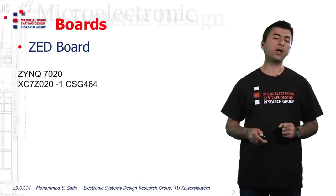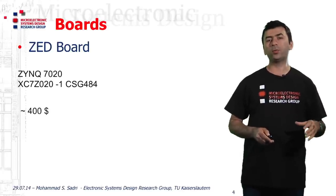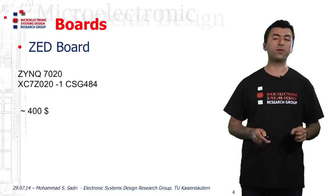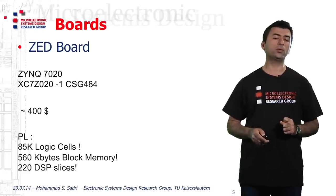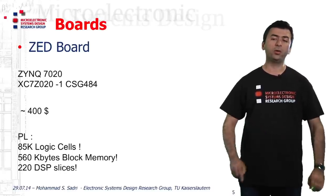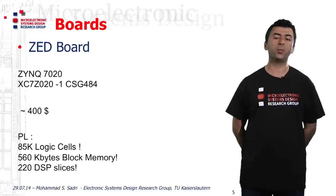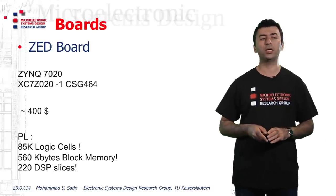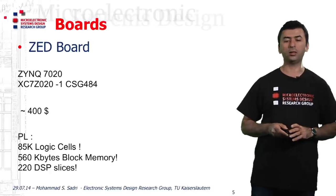The chip used in the Z-Board contains 484 pins. This board, if you want to purchase, will cost you around $400 if you can find it available in the market. Looking at the Xilinx 7020 device, the programmable logic contains 85 kilo logic cells, something near 560 kilobytes of block memory, and a total of 220 DSP slices, which are capable of performing single-cycle multiplications of 18 by 25 bits.